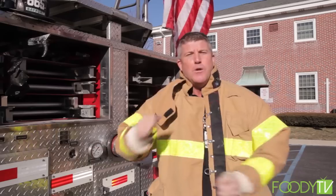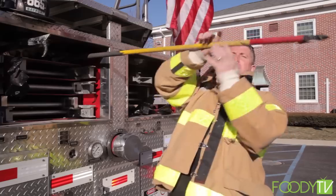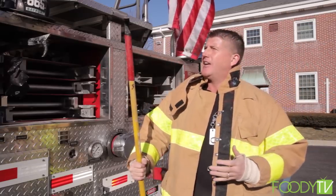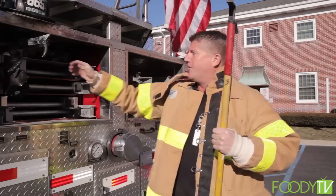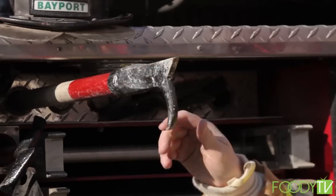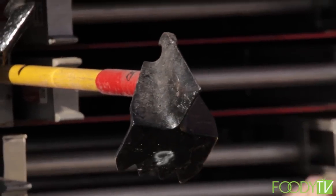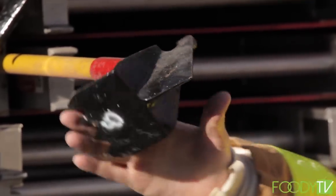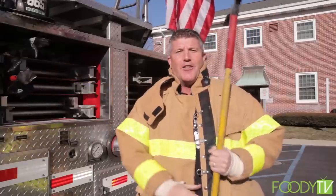Hi, I'm Firefighter Ray, and today's fire fact is about the different types of hooks. The truck company that goes in and does the saving also has to do the overhauling — breaking down walls, looking for fire, making sure there's no extension. There are all kinds of different hooks: a Z-hook, mainly used for taking out sheetrock; the regular hook, good for metal ceilings and pulling down sheetrock; and one of my favorites, the claw hook — this thing can go right through a tin roof and take out big pieces of sheetrock. I'm Firefighter Ray, and today's fire fact is the different types of hooks.